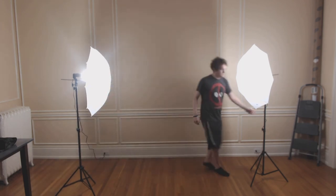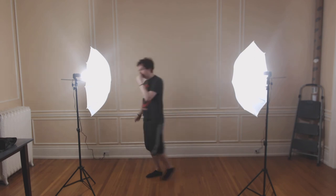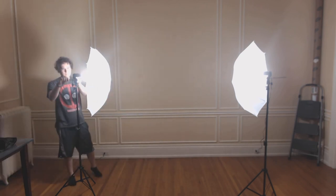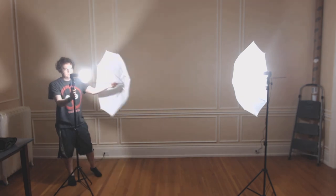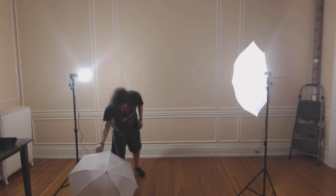Now I'm turning the lights sideways so they're facing me more, so you can see how the subject would be lit if you were standing in front of the camera using these lights. Now I'm going to show you what the lights would look like lighting you without the umbrellas and just the bare bulb.